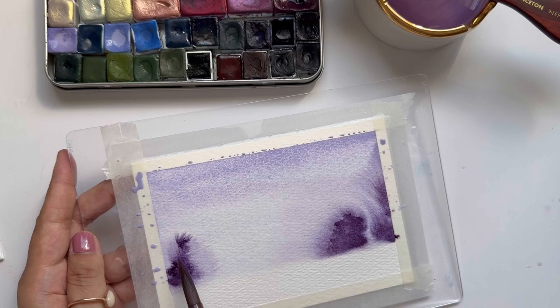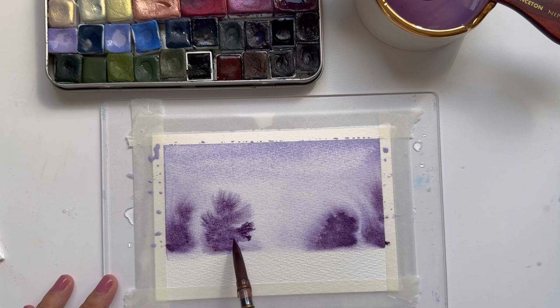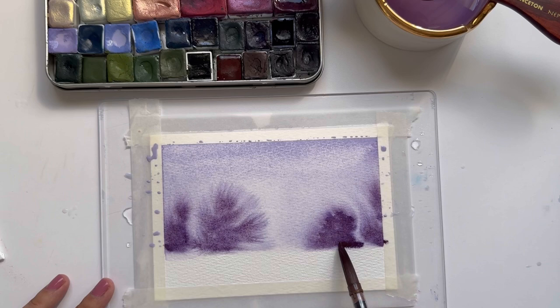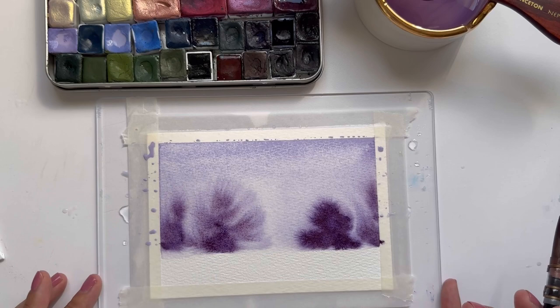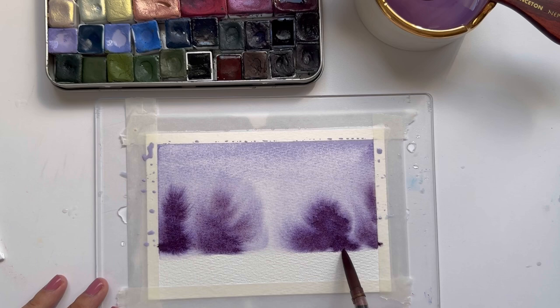I don't have complete control over where the watercolor is going, but the idea with these watercolor bloom trees is that you would use your round brush to guide the general shape of the tree, and then fill in the rest. I like the centers of my trees to be a little bit darker, so I'm going to grab a little bit more Vintage Violet and darken the center of the tree.